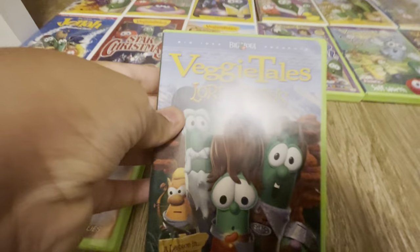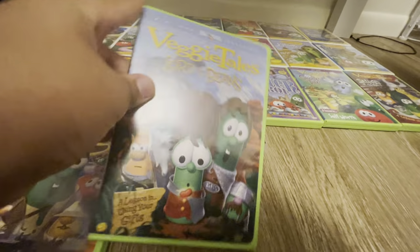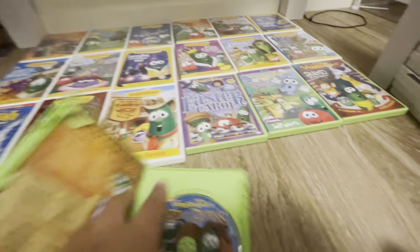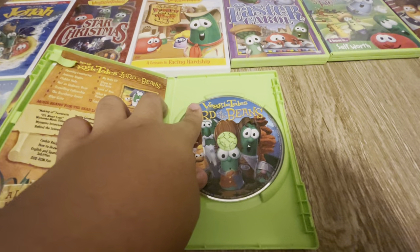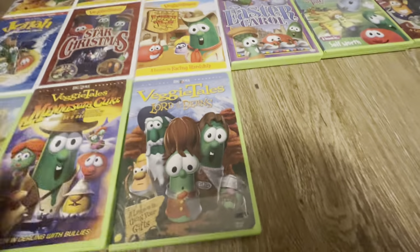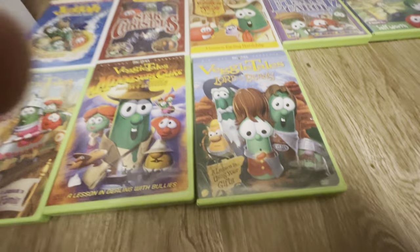Here we have Lord of the Beans — a nostalgic one for me. Here's the front, the spine, the back, and the disc. And it also has one of these inserts. That's one of the things I like about the early 2000s ones. Some of them have green inserts and some of them are white — I don't know why. Somebody may have to tell me in the comments.